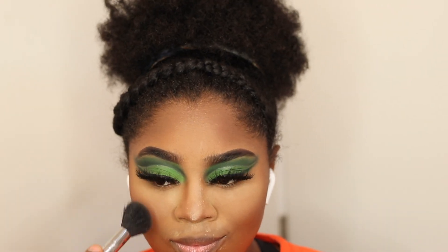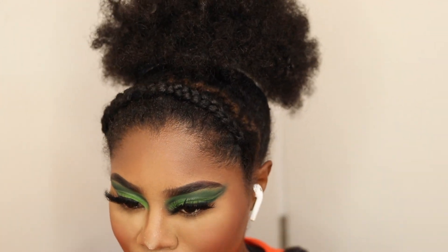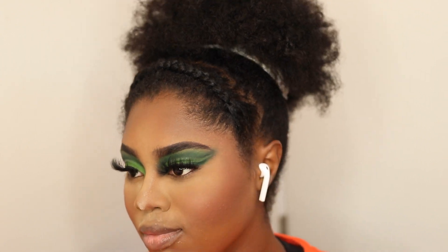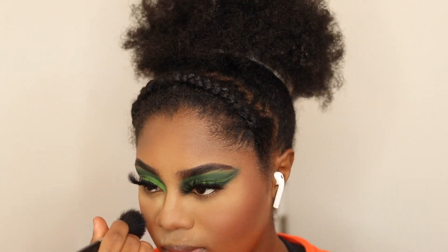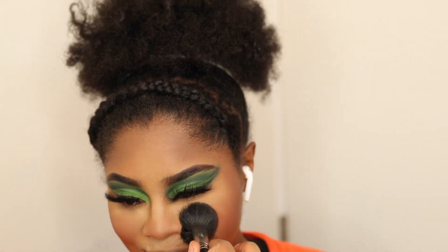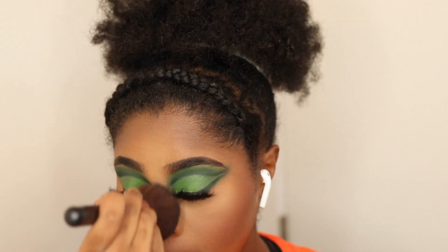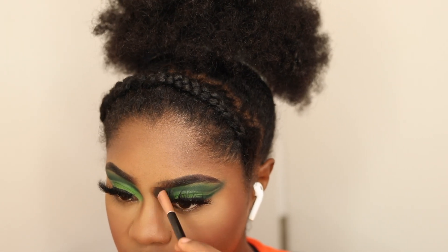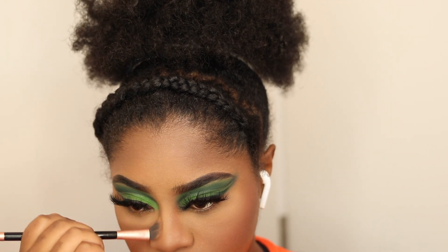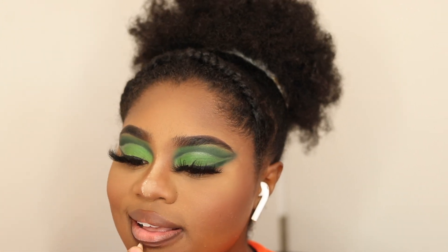Next I'm going in with my Black Radiance Pressed Powder in cafe — you know, setting and contour. Then I'm going in with my Milani Wild Rose Blush just all over, doing the most. Now I'm dusting away that excess powder and slightly contouring my nose.